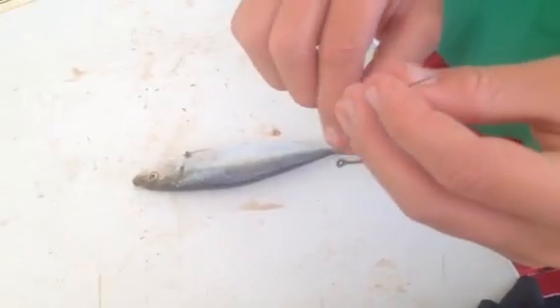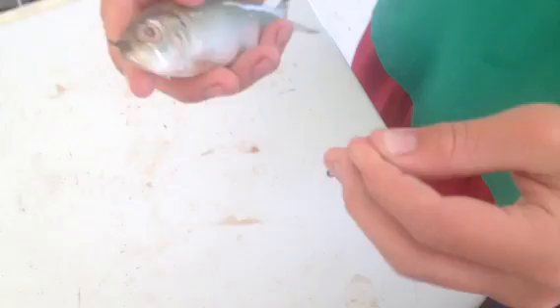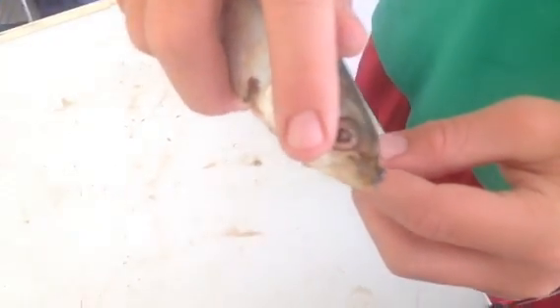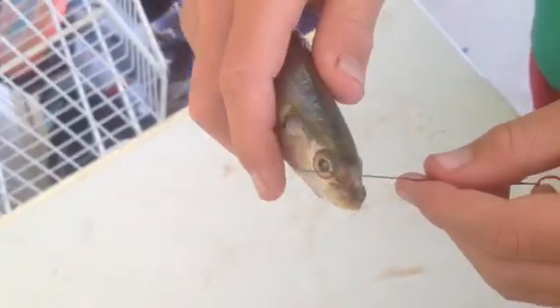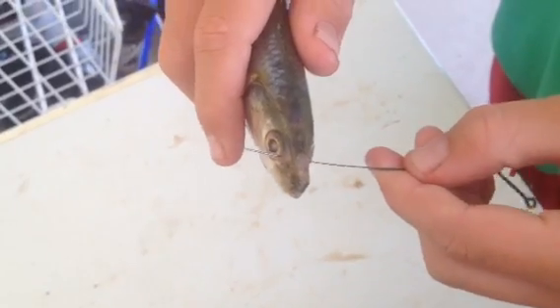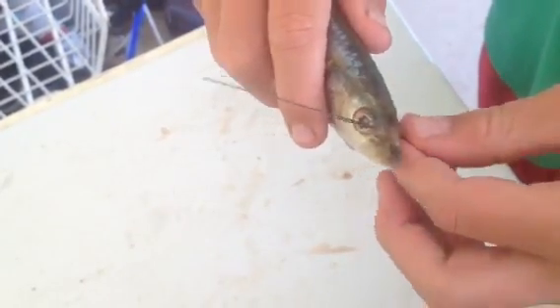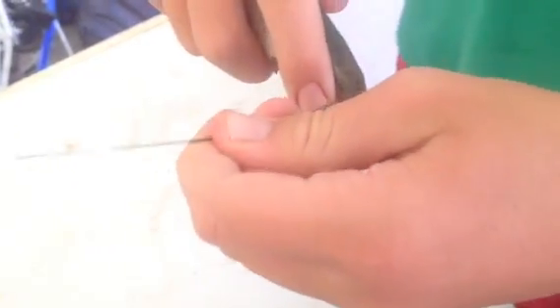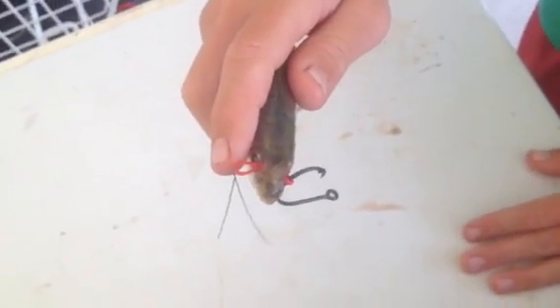Now, what you want to do is take the wire and your live bait — it's going to be flopping around so it's pretty hard. You just stick it through the soft spot of its nose. It's like a nose piercing, putting it all the way through. You're going to take the tag end and make sure it goes in the same hole and out the same hole, and I'll show you why — because you want to pull the rubber band through. So now you have a rubber band sticking out the side of its nose.